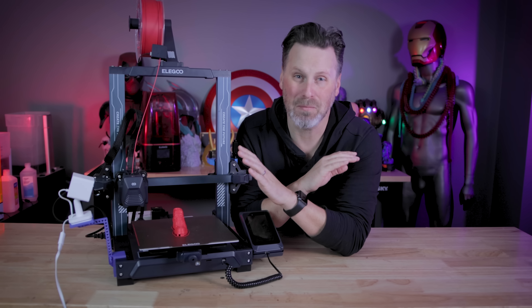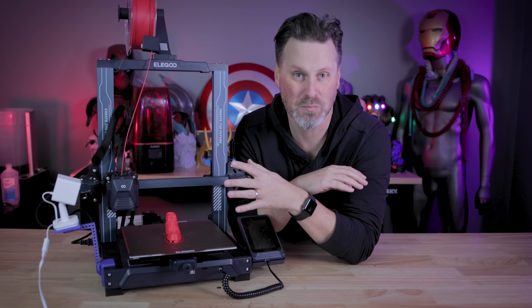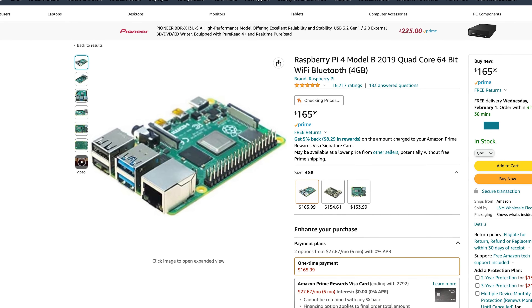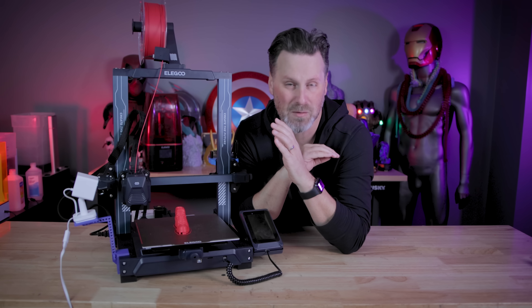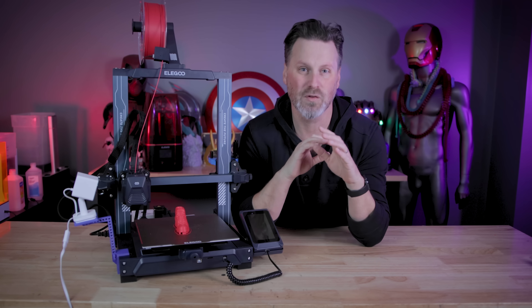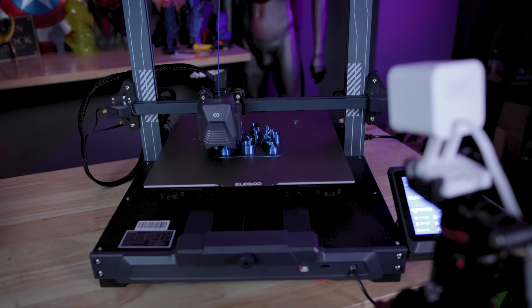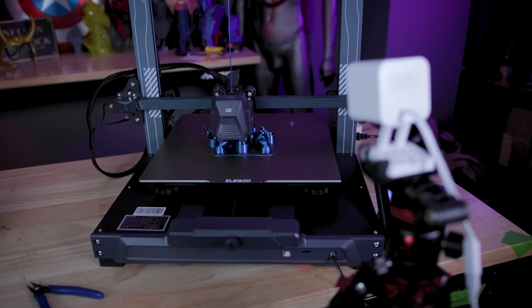I know there's probably a lot of you out there thinking you can already do this today with a Raspberry Pi and Octoprint. Well, guess what? I don't want to spend a ton of money for a whole bunch of different 3D printers to set up Raspberry Pis, to run Octoprint and have an overly complex setup for my very basic needs of just being able to monitor my 3D prints and kill the printer if I'm seeing my print fail.